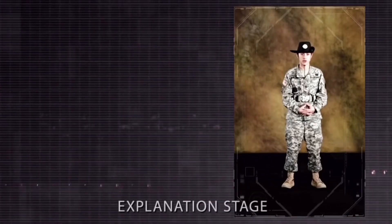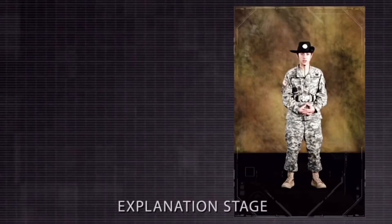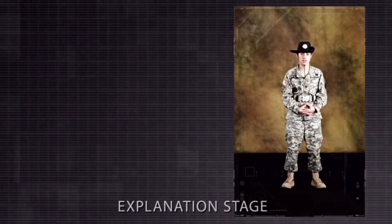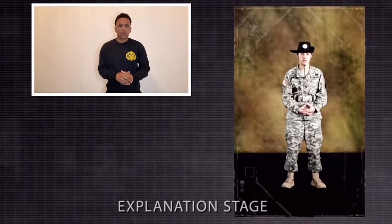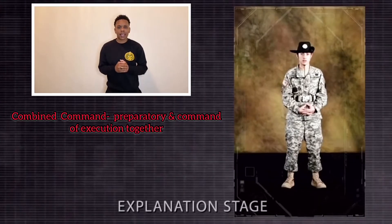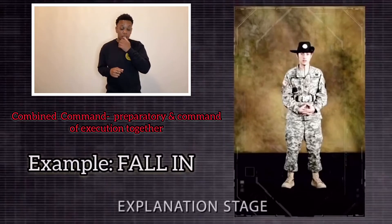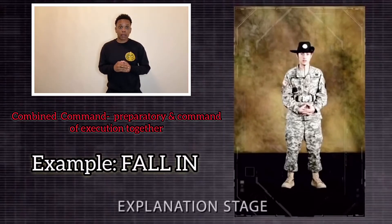The commands for this position are fall in and attention. Fall in is a combined command. Attention is a two-part command when preceded by a preparatory command, such as squad, platoon, or demonstrator. A combined command consists of a preparatory command and a command of execution combined together. In this demonstration, fall in is a combined command.